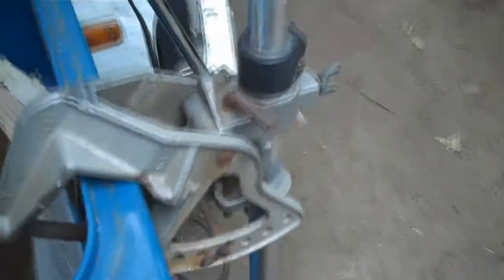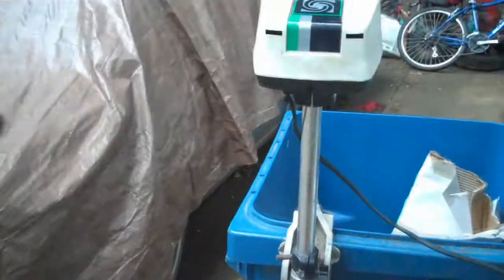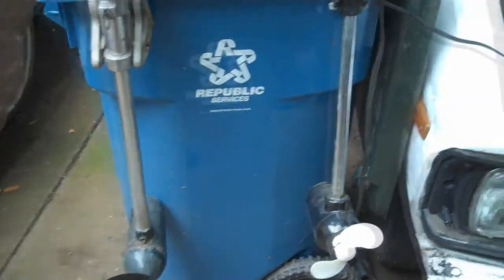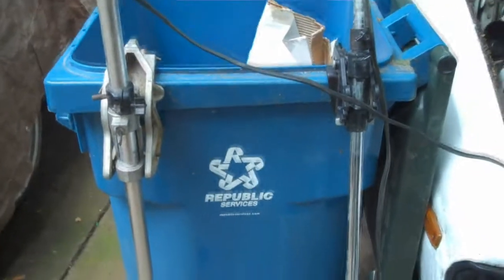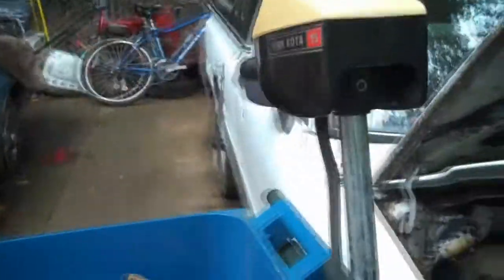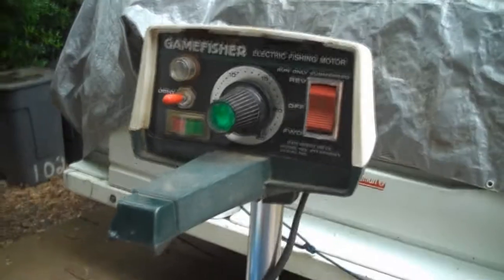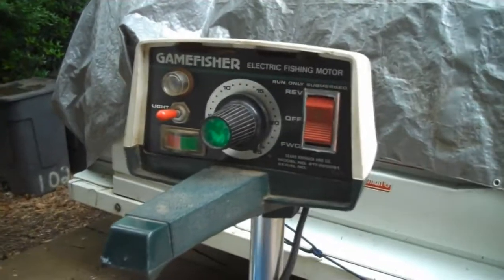This bad boy puts some good speed on it. Together these two motors will push three people around a lake decently. We learned towards the end of our trip that you can just let this one run straight and use the other one to turn — that way you don't have to turn two motors at the same time, which makes it easier on the rider. That's it for trolling motors — the Minn Kota 15 and the Game Fisher made by Sears. This has been Casey's Nation — like, comment, subscribe, and catch you on the flip side.